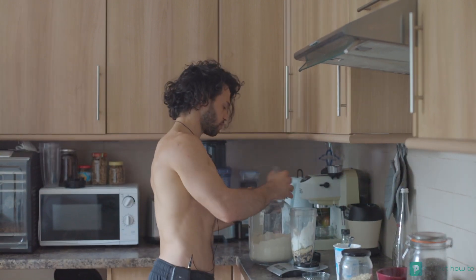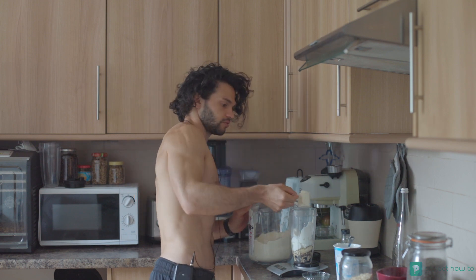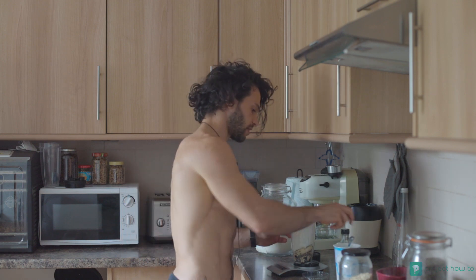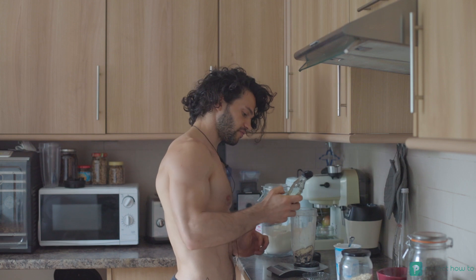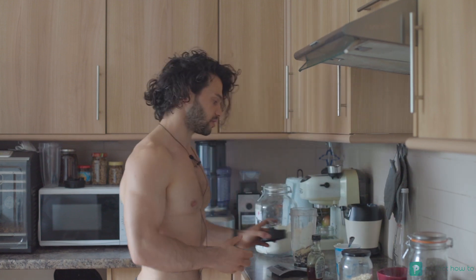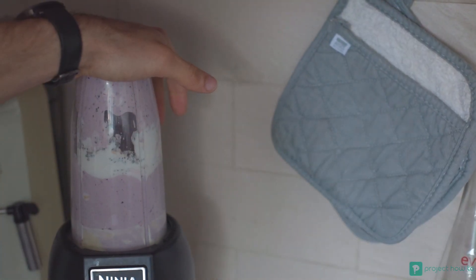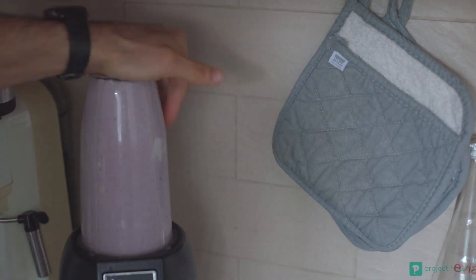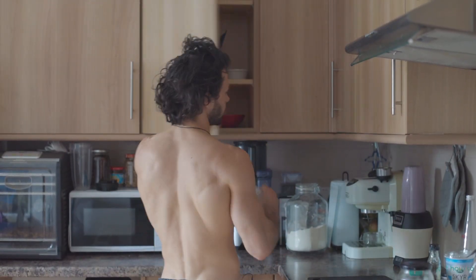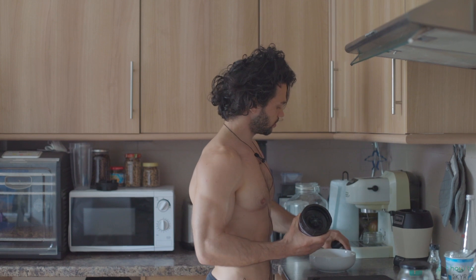We need our scoop of protein — a nice big scoop. Then we're gonna add just a little bit of maple syrup, about five grams. Now we're ready to blend.